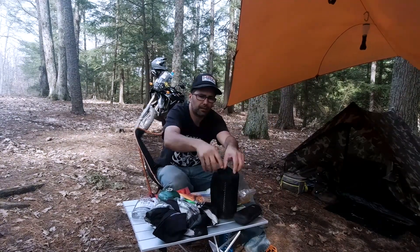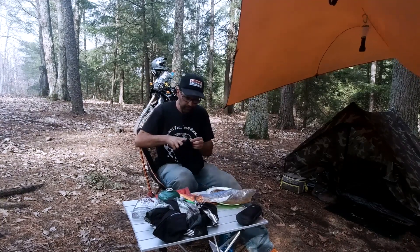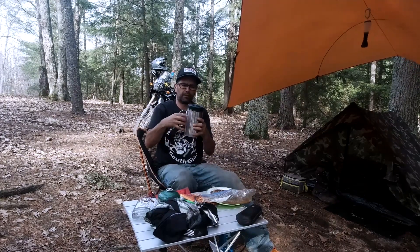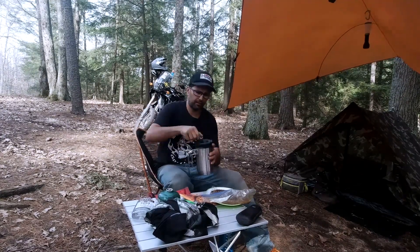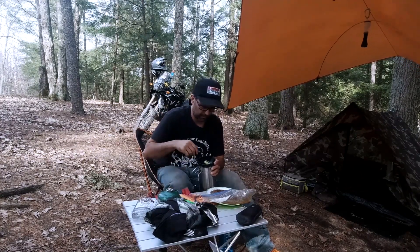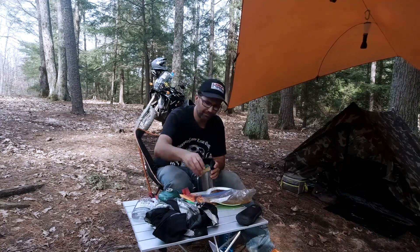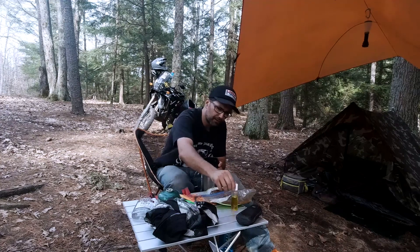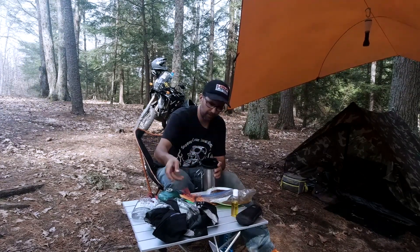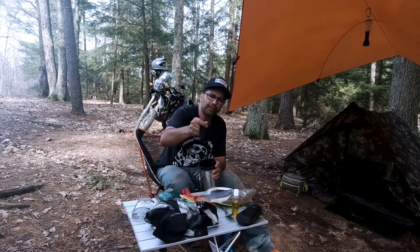I'm going to go over my little camp bag here — cooking stuff. I got the Stanley French press. I got half a sponge, that's dirty as hell, I should have got a fresh one. Olive oil, fire lighter, titanium spork. It's a BRS 3000T or whatever, a little titanium stove.